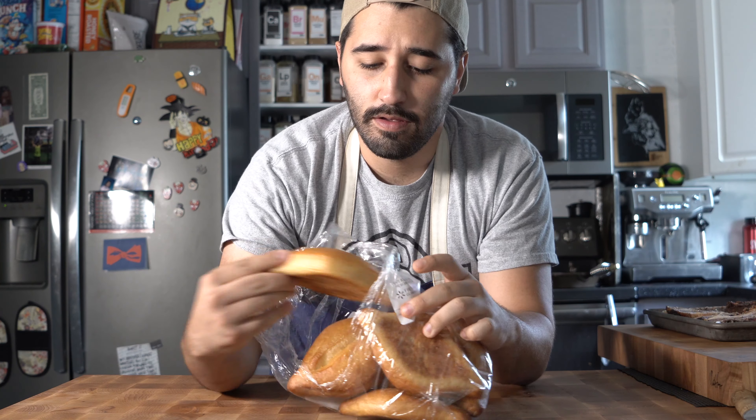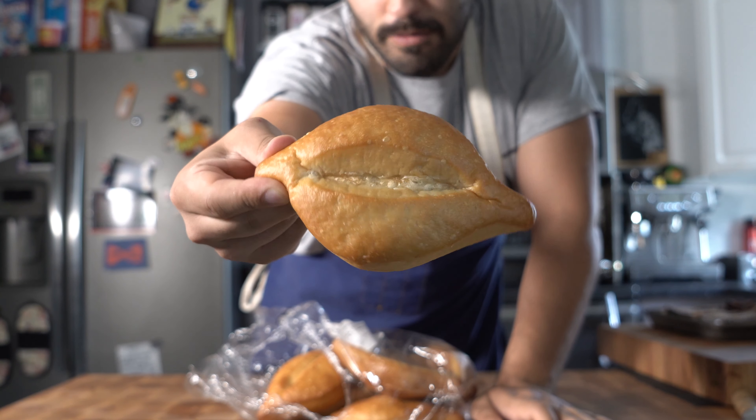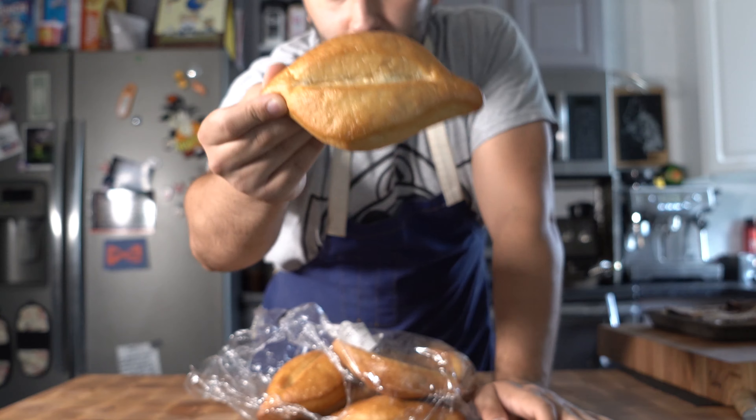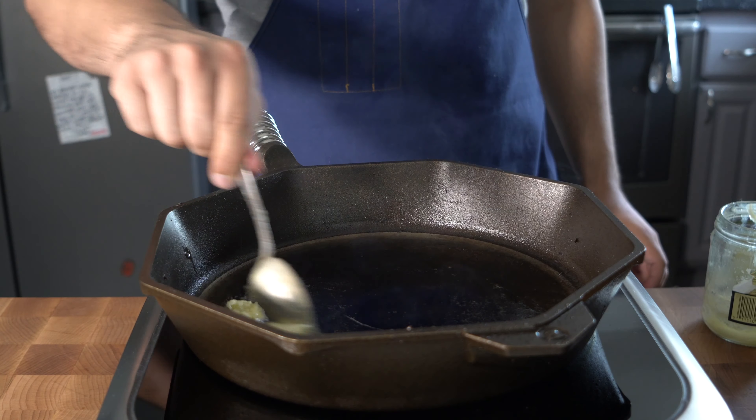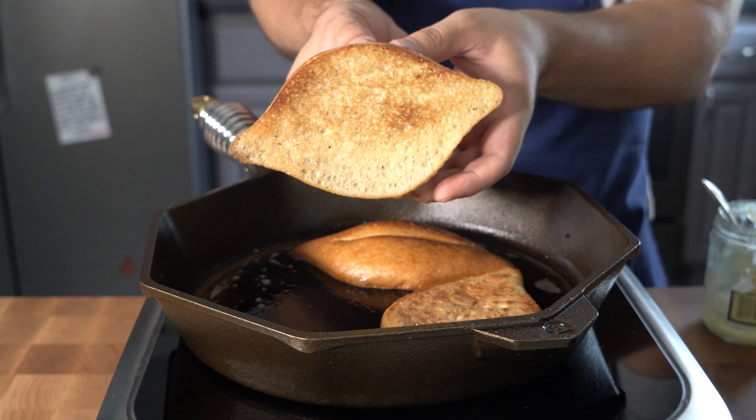For the bread, I'm going to use bolillos for this torta. You can find bolillos at pretty much any grocery store — it's just this bread right here. We're going to toast this up really nice with a little bit of butter in a cast iron skillet. I also have a recipe for brioche burger buns on my channel if you want to use that instead.